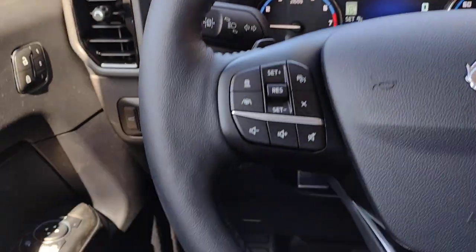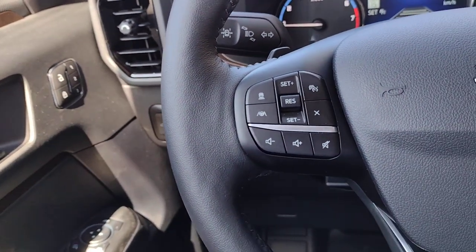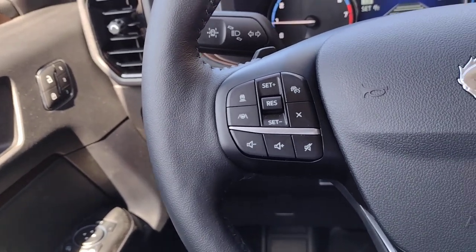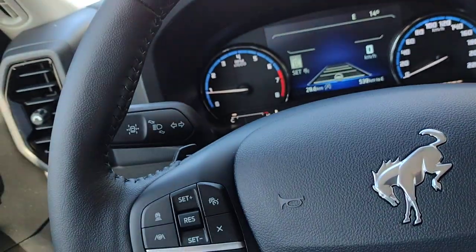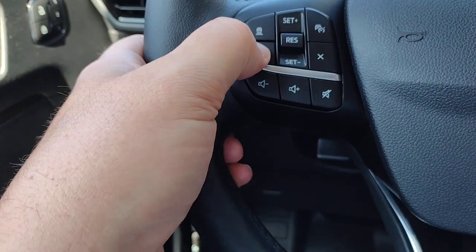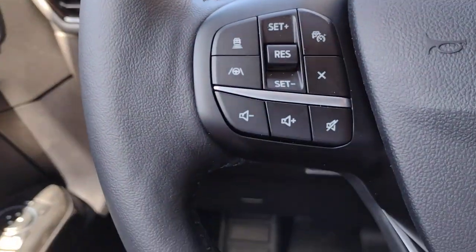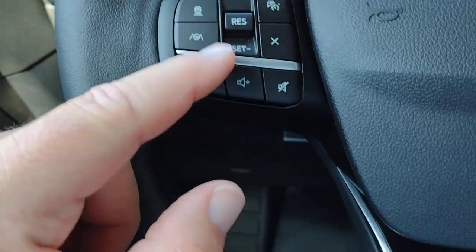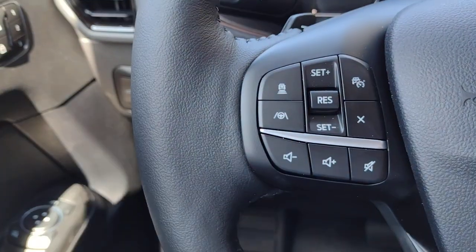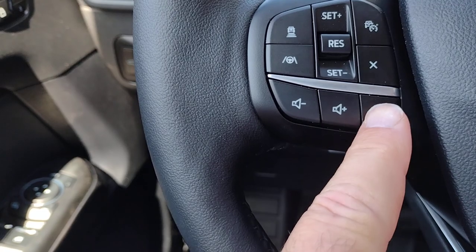If you've inadvertently activated lane centering — because it is very easy to do depending on your hand position — and the steering wheel starts vibrating, don't come into service. Check if you have that feature on; that's probably why the steering wheel was vibrating. To turn it back off, hit that button. Turn cruise control off. When using cruise, you can set the speed, and RES is for resume. The buttons below control your stereo volume up and down, and mute.